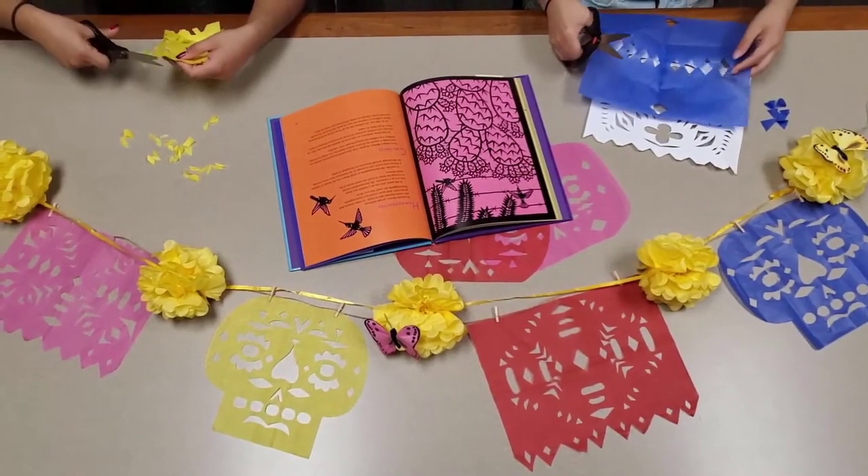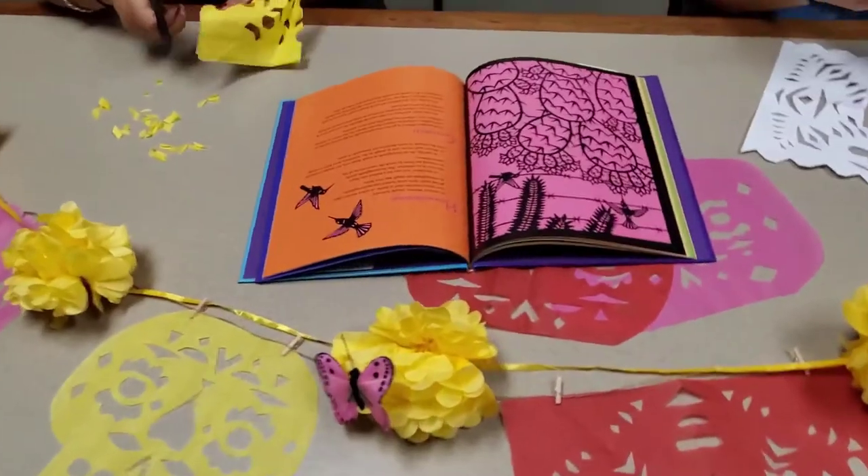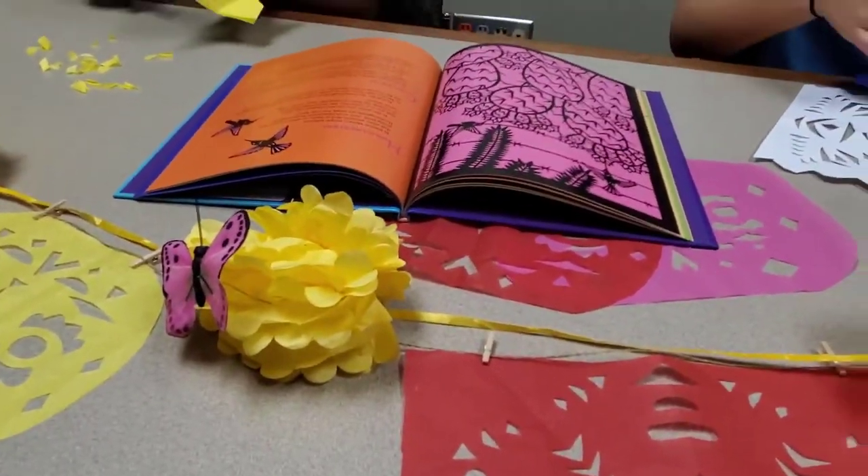By making Papel Picado, we honor the history, heritage, and culture of Latino Americans, not just during Hispanic Heritage Month, but all year long.